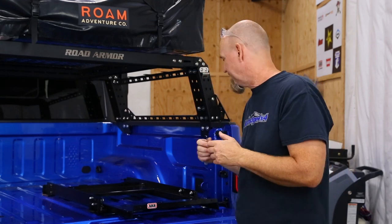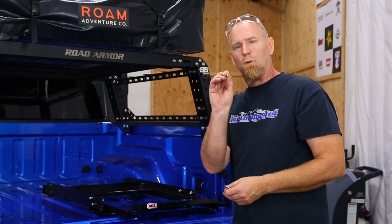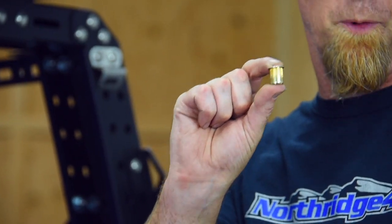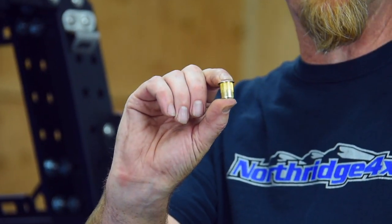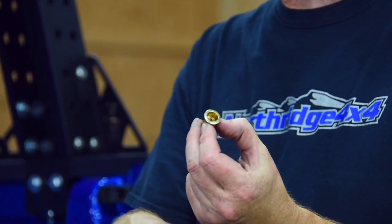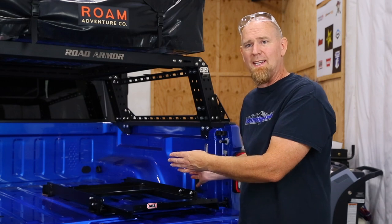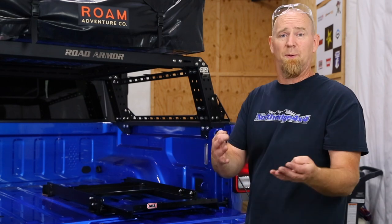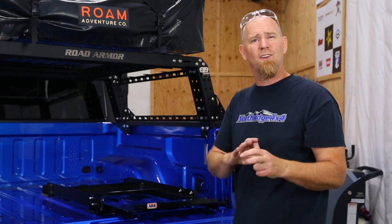We have a solution for you. We're going to take a steel rivet nut - this is exactly what it sounds like, a cross between a rivet and a nut. You slide it down in the hole and compress it just like any rivet, but then you end up with a threaded hole that you can just run bolts right down through, making mounting really easy. And if you need to remove your slide because you want to use your bed like a pickup truck bed, it's just four bolts - the slide lifts right out and you're good to go.